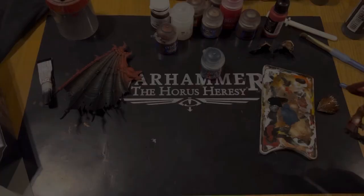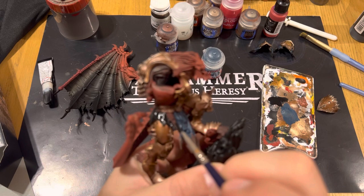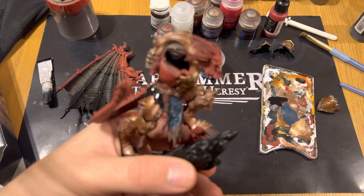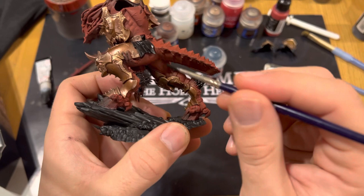After this we'll be using Surface Primer Black to paint the fabrics around his waist and also the hairs which you find all over his body, and then we'll also be doing the Butcher's Nails. Paint black all the way around where the fabric is.